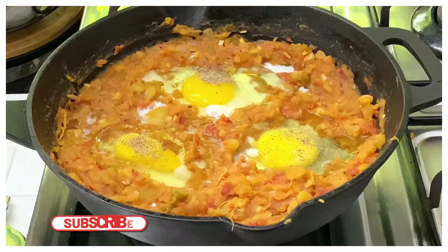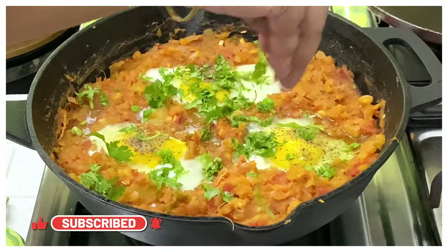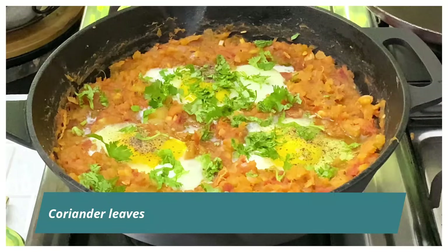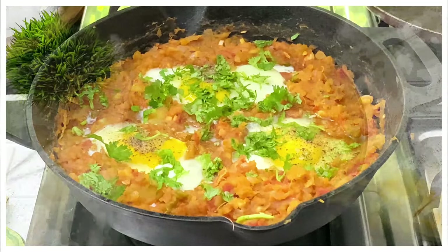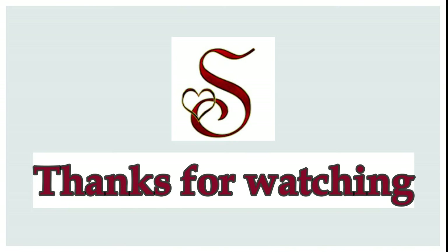All that is left to do is cook the eggs nicely. Once the eggs are cooked, add some coriander leaves on top and the dish is ready to be served with some toasted bread. Do try this for brunch or breakfast and let me know in the comment section. I'll see you next time with a new recipe — until then, bye bye!